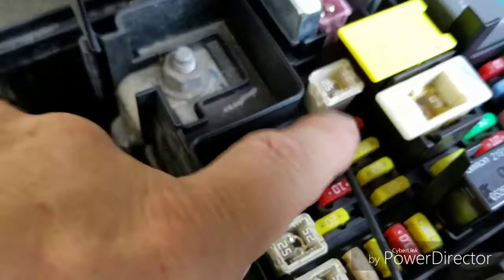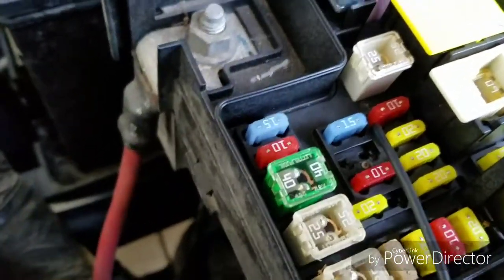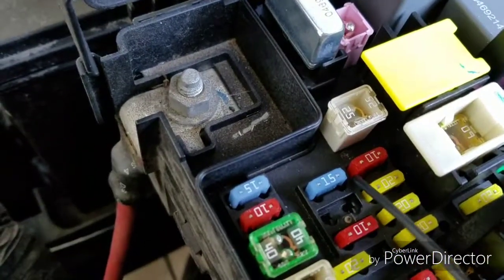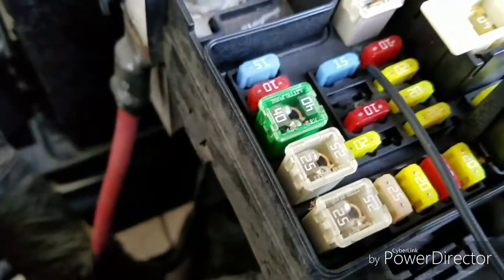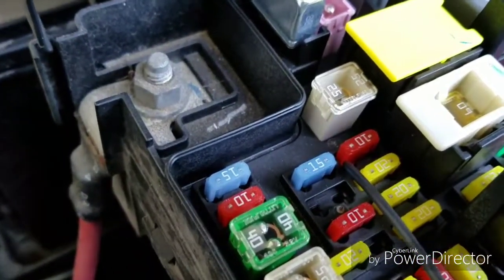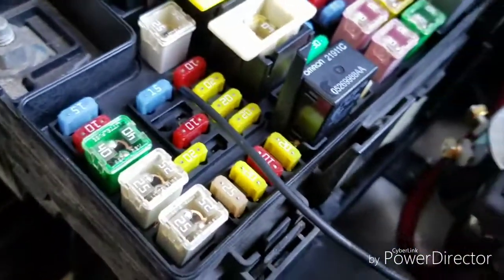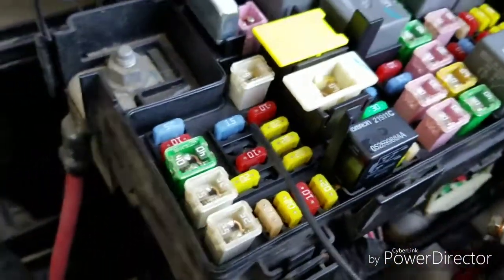So I found a fuse that works here with the turn of the ignition key and I put my wire in there temporarily. I may get a wire tap and use that instead, but for now I'm just going to leave it like this just to see if everything works.